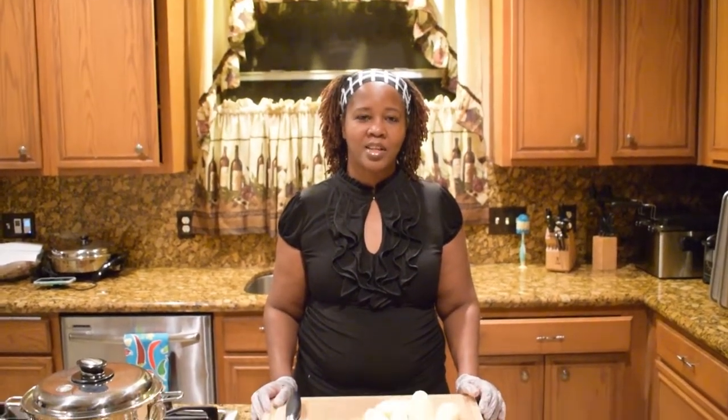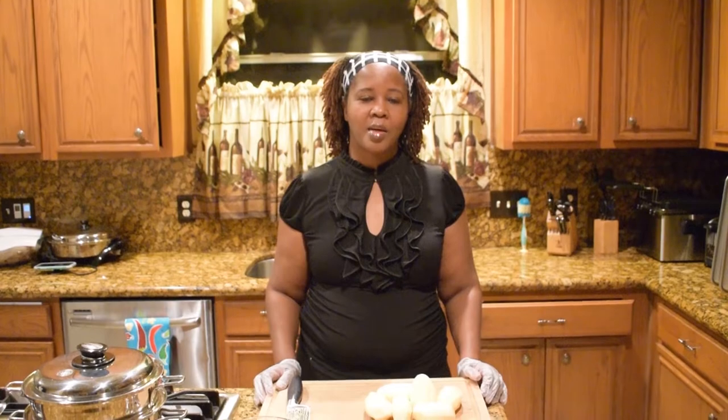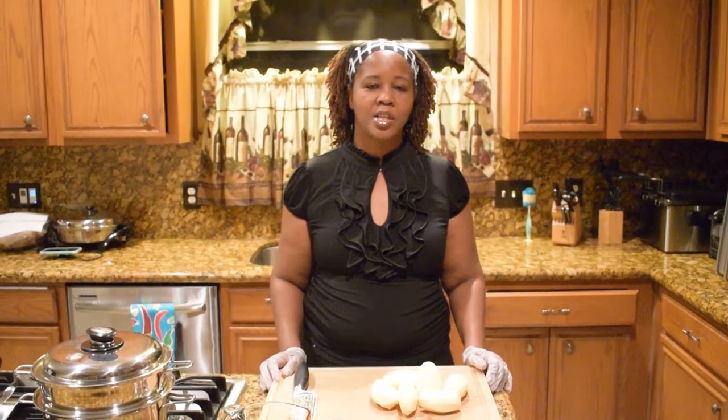Welcome back to Leeds Lifestyle. Today I'll be demonstrating how to boil potatoes using the Salad Master cookware.